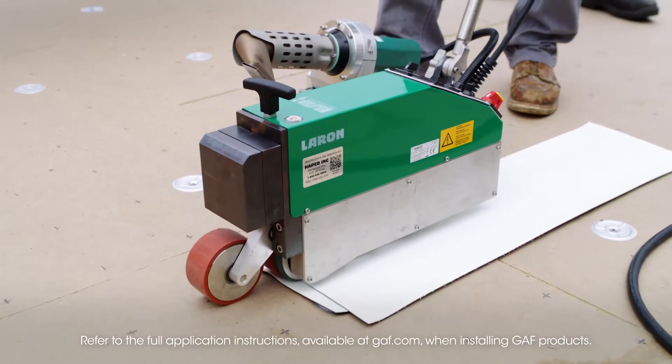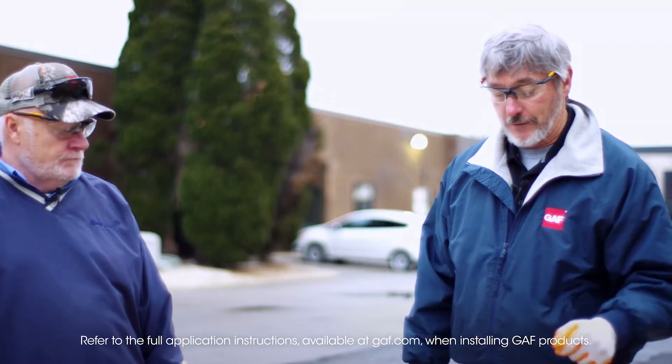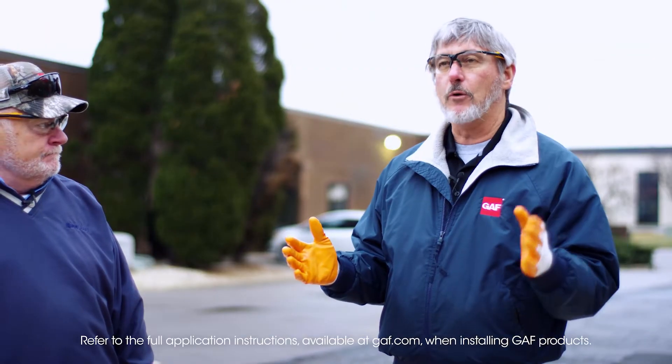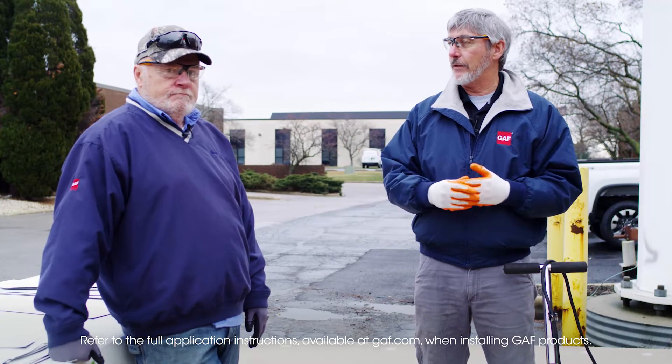The robot we're using is a BAK from Hapco. There's all kinds of robots out there, but it doesn't matter what kind you have. What you have to do is there's what we call a weld window. You have to find the bottom of the weld window and you have to find the top of the weld window, and ideally you want to set up in the middle of this.